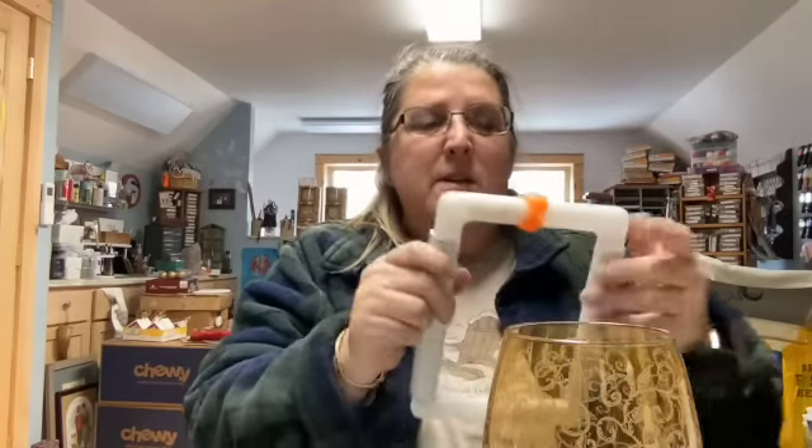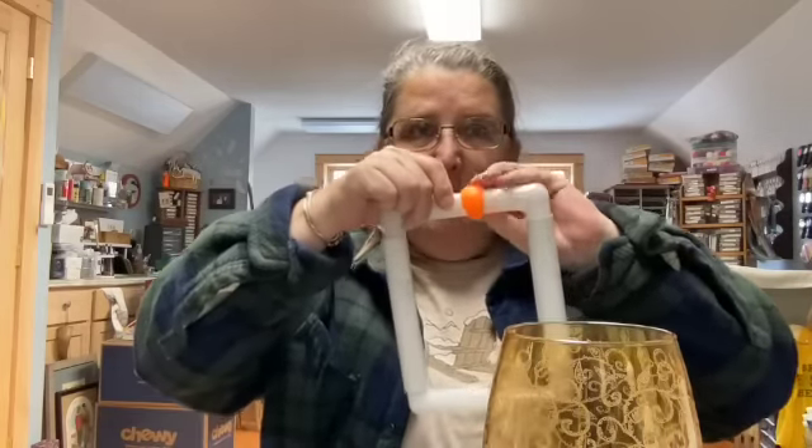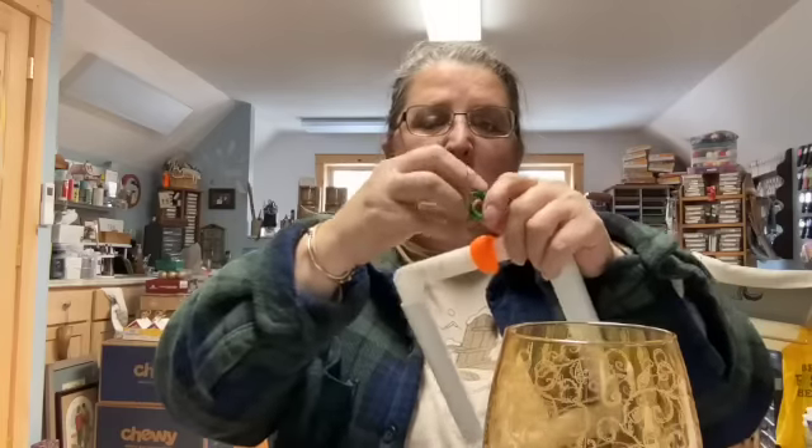Somebody asked me what these things were called — these are the wonderful little plasticized silicone huggers for your Q-Snaps that hold the fabric in place. If you have too much fabric for the frame size, you can actually roll it up and this will hug it onto the frame for you. They come in a variety of colors; you would look for 'fabric huggers.'